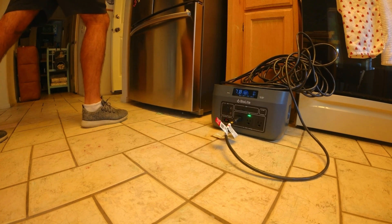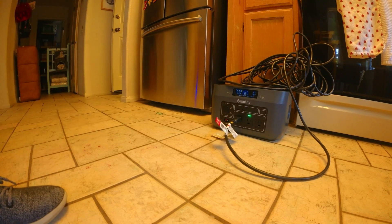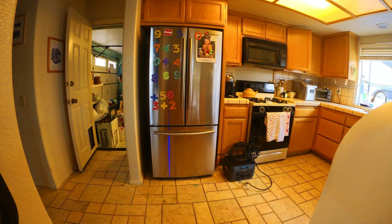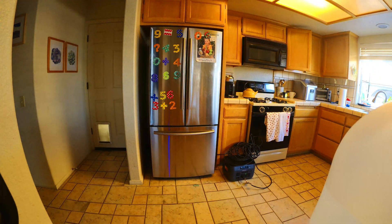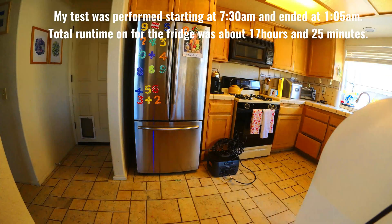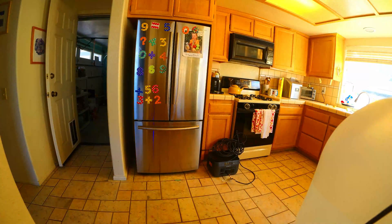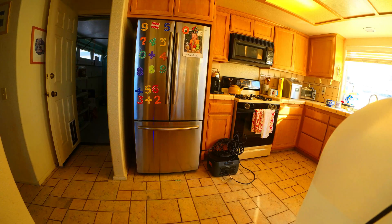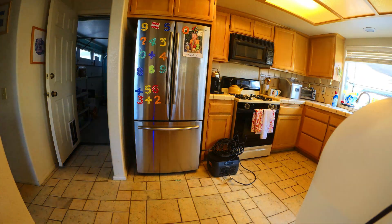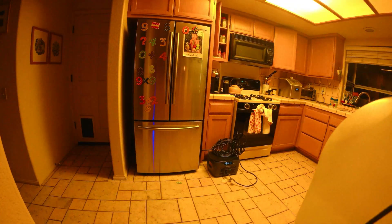The display estimated 77 hours of runtime, though fridge power consumption fluctuates as it cycles on and off based on internal temperature, making it hard to estimate precisely. The test started Saturday morning at 7:30 AM and the fridge ran until about 1:05 AM — a total runtime of about 17 hours and 25 minutes. We opened the fridge at least a dozen times, which is typical family use, and overall the performance was really good. Being careful about how often you open the fridge would likely squeeze a few more hours out.